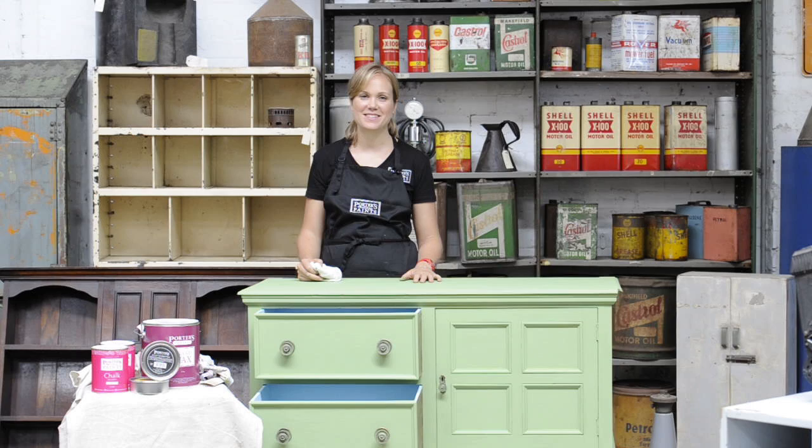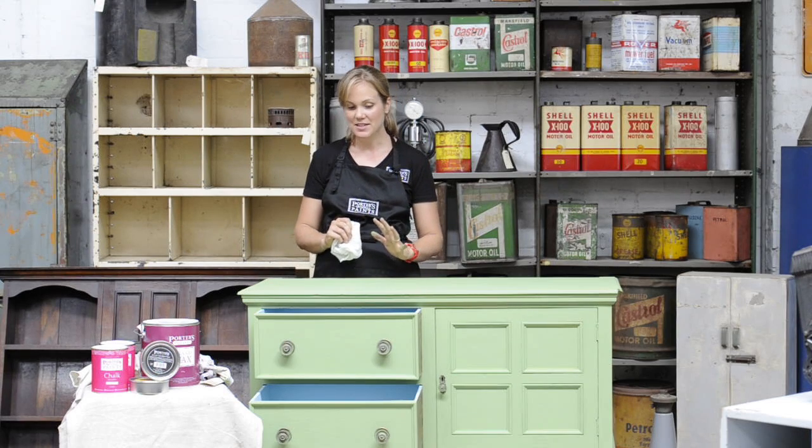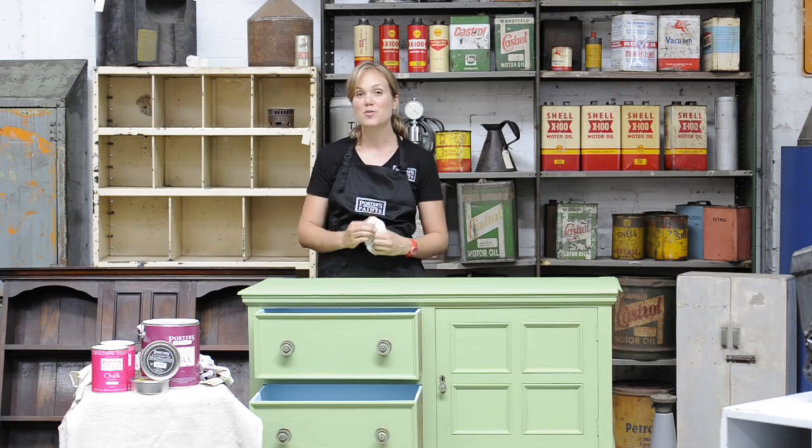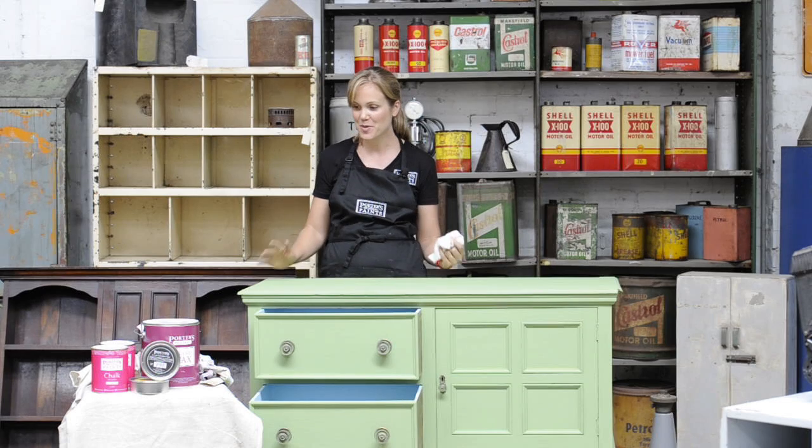I've finished painting this piece of furniture. It has two coats of the chalk emulsion. I love this finish — it is chalky and matte and textured and it looks really visually beautiful and it feels lovely too. I'm thrilled.